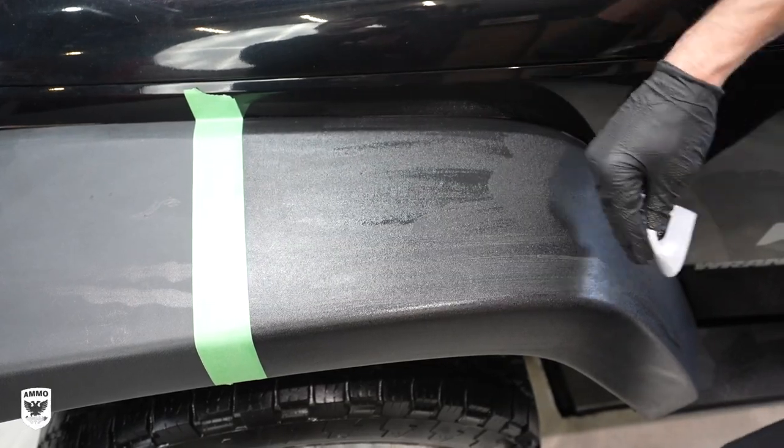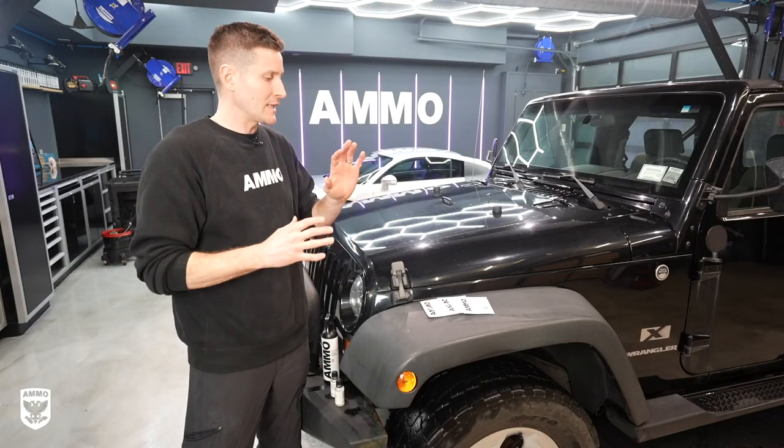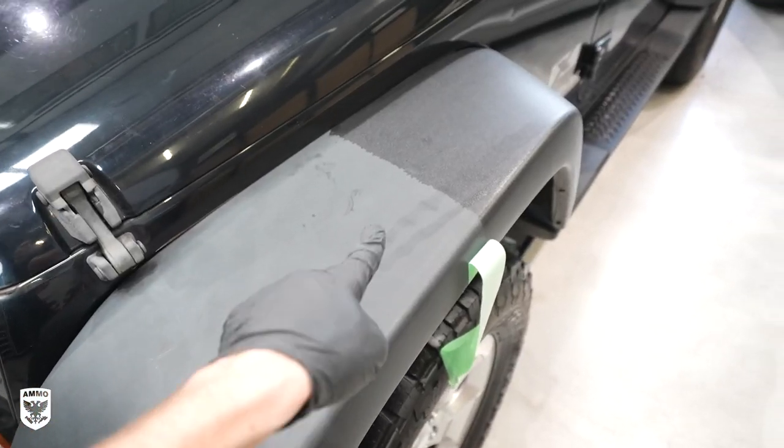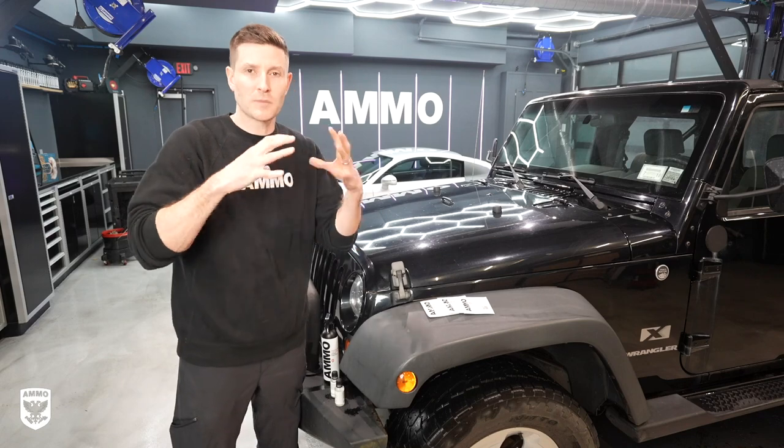So we did that and of course put it in towelettes, which is super easy to put on and off. It lasts quite a long time. The difference between before and after is huge. It is hydrophobic. It just looks spectacular.